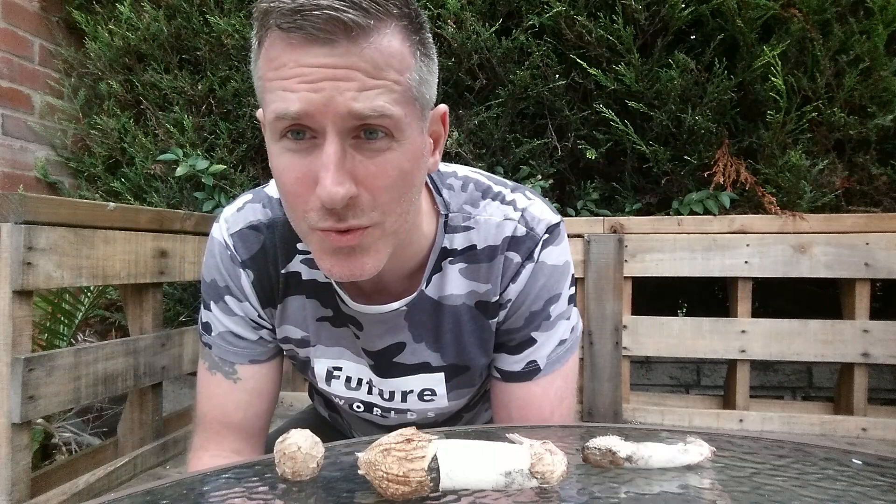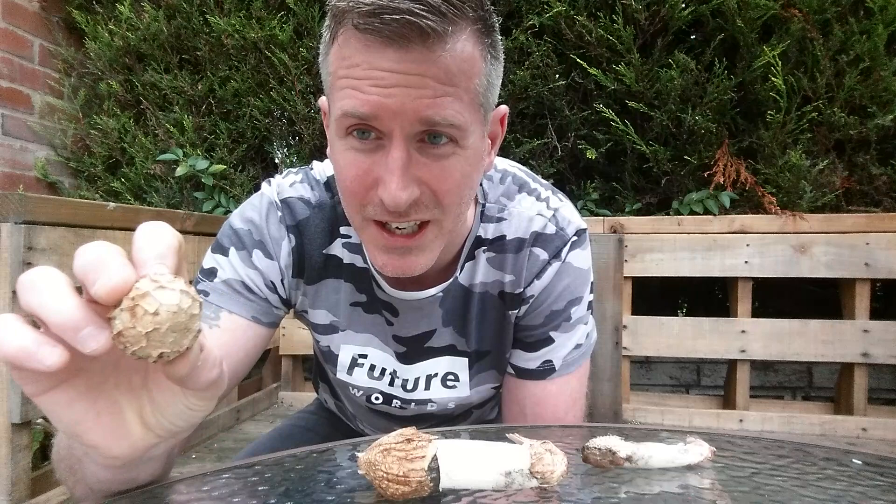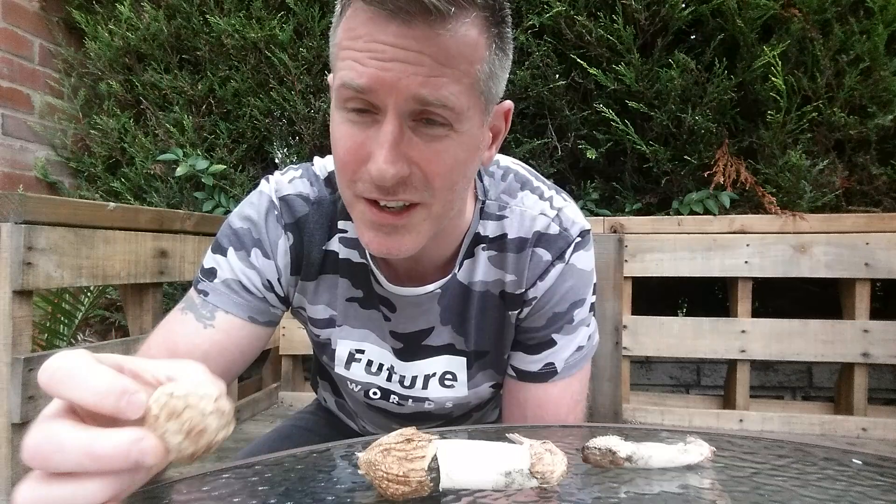Hello. This is the third installment of my stinkhorn videos. The first one — we were right in the woodland and we came across some stinkhorn mushrooms and we found a lot of witches' eggs. This is what they are before they actually turn into a mushroom — sat in the ground, and that's what they hatch from. That was the first video.